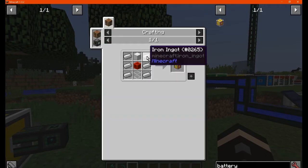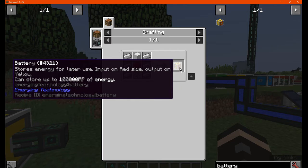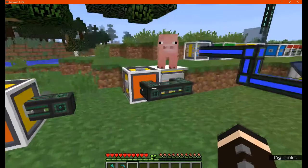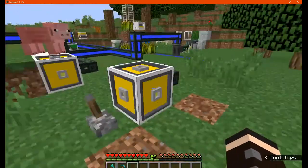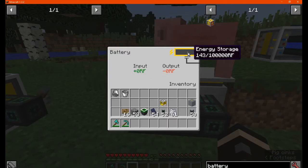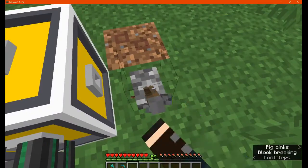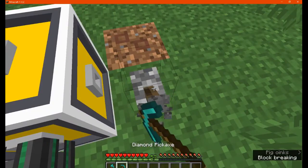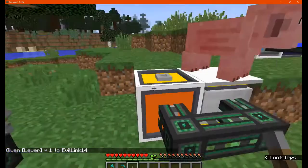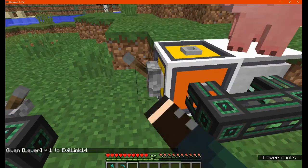The battery for storing power is pretty simple — it stores up to 100,000 RF. The output side is yellow and the input side is red. It has multiple outputs and one input. I also tested whether a lever works to reduce output, but it doesn't seem to stop anything.